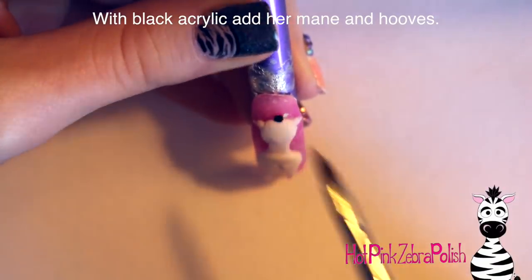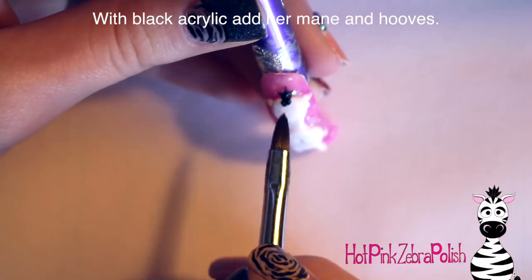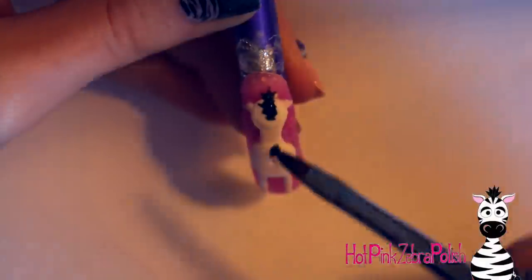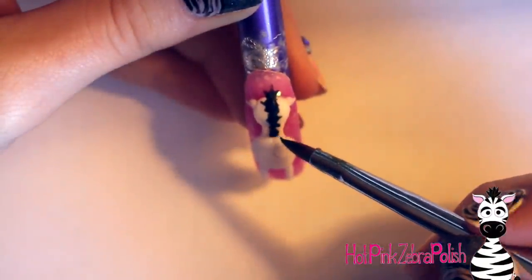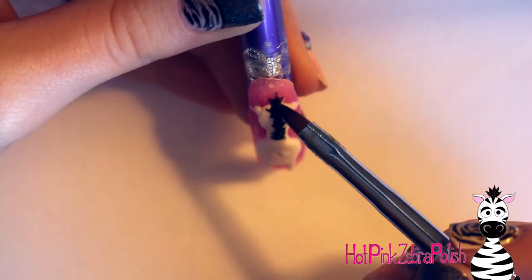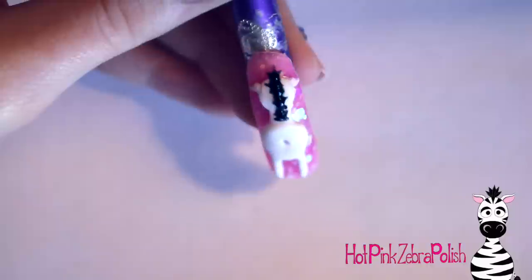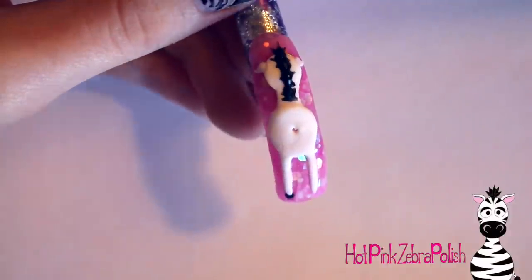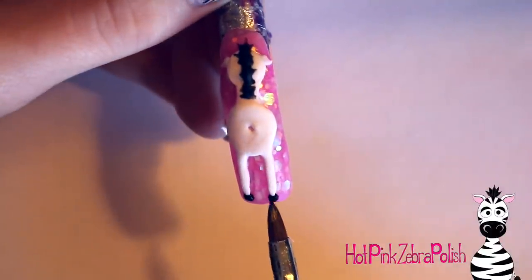Now I'm adding her mane with black acrylic — starting with the little bit that sticks up on top of her head, then continuing it down the back of her head and down her neck. Just add little bits of black acrylic and pull them out into little spikes with the tip of the brush. I had never drawn her from the back view before, so I was looking up lots of zebra photos to decide how I wanted her mane to be — whether just black or black and white like an actual zebra's.